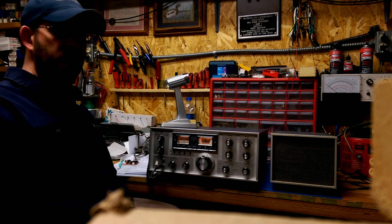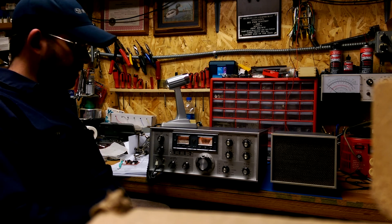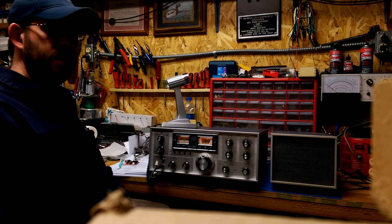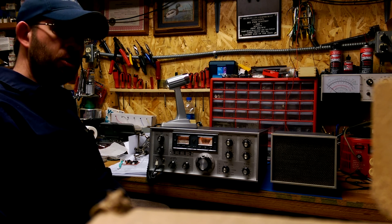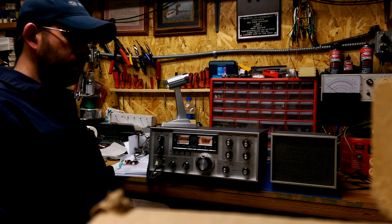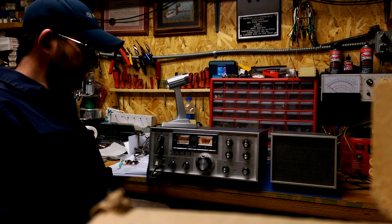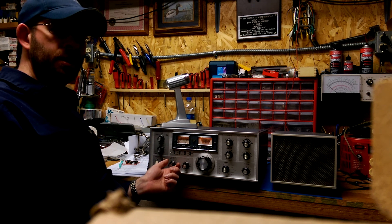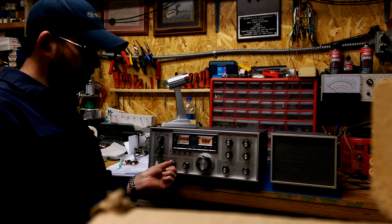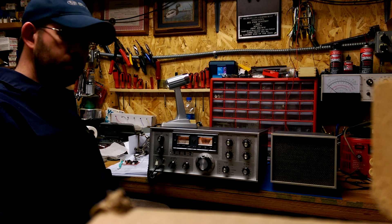We're back again here and we're listening on 40 meters. At this point we're actually listening above 40 meters — we're actually listening to Air Force MARS. This radio seems to hear just fine even up above the 40 meter band as well as in it. I just happened to come across this and it was interesting listening to people talk. But it sounds pretty clear.